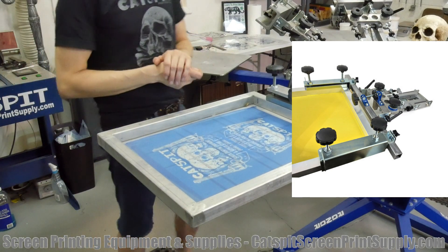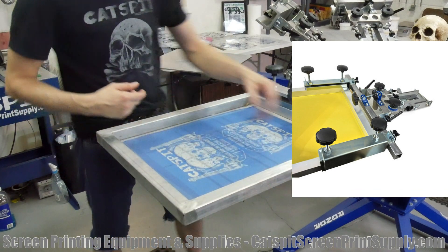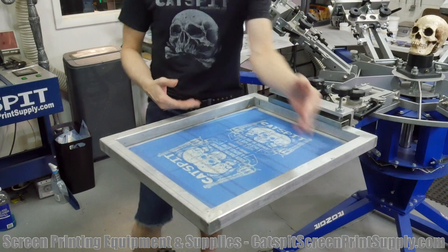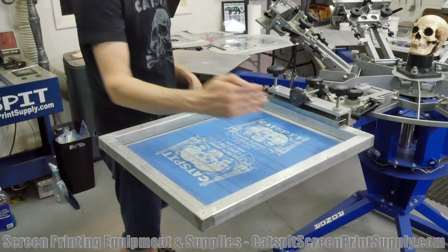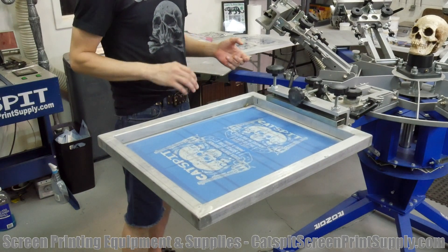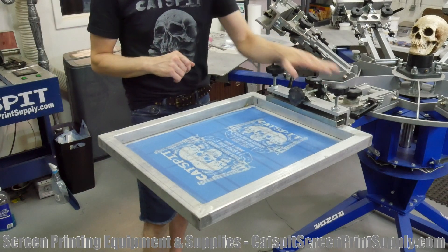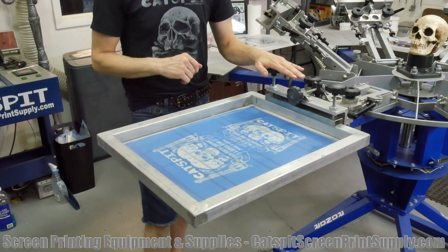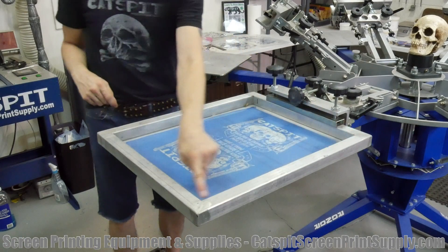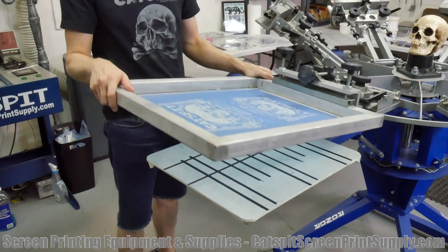A side clamp press has clamps grabbing the screen on both sides, which means you are limited to the size of screen you can put in the press. In my opinion, the rear clamp print head is much sturdier, because all you have to worry about is the rigidity of your frame — this thing will not wiggle or tweak at all.